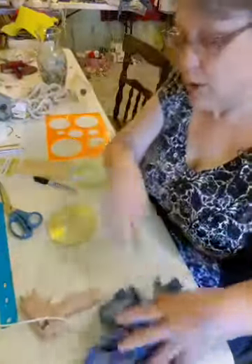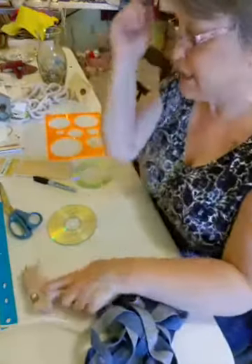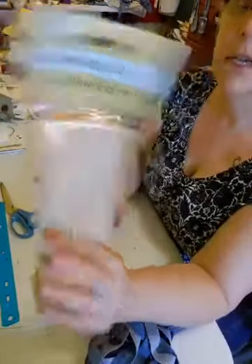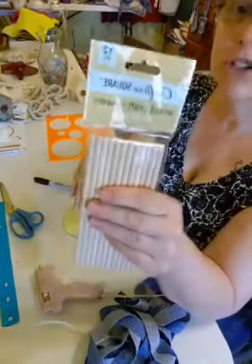The first thing you'll need is a hot glue gun and of course your glue sticks. And then you'll need some of these woodcraft dowels — I got these at the Dollar Tree. There are 12 in a pack and they're 6 inches long.